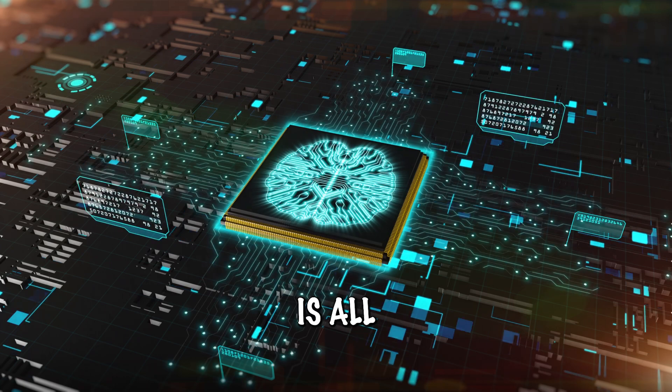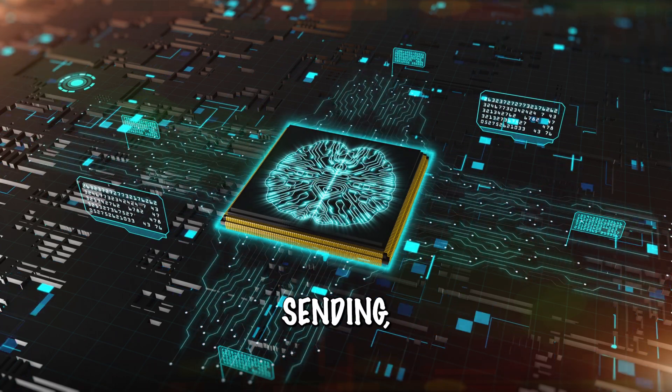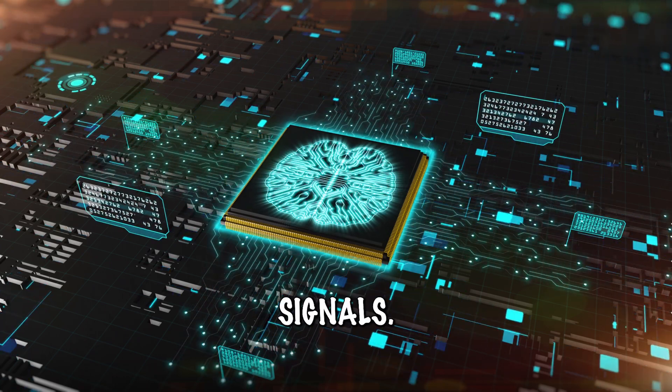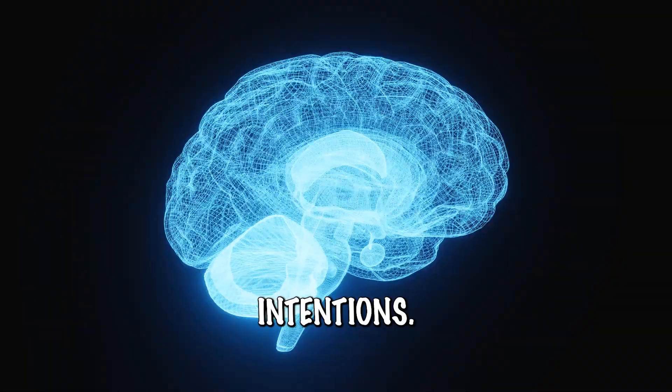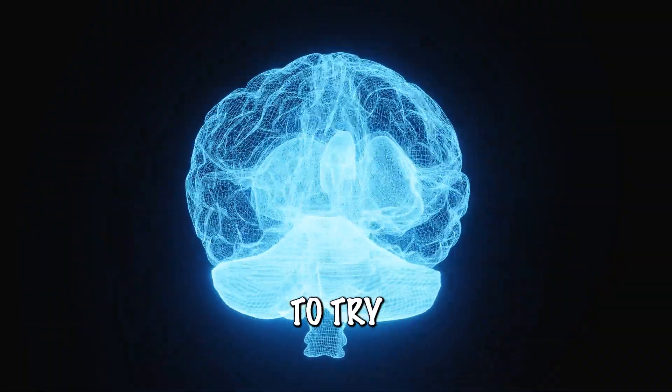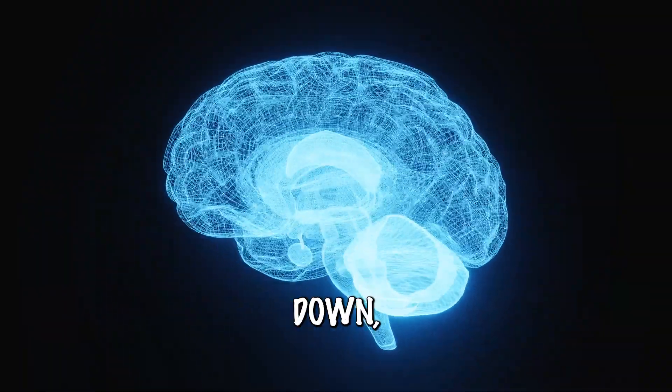What it does is all of the electrodes on the threads are sending neuron spikes, neuron signals — it's all implanted in my motor cortex — through my intentions. So say if I want to try to move my hand left, right, up, down...